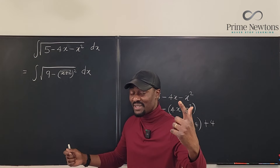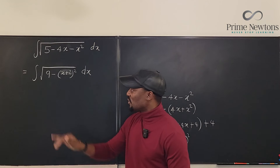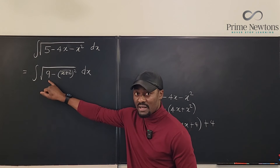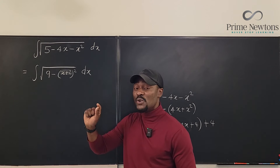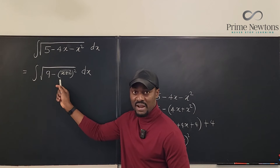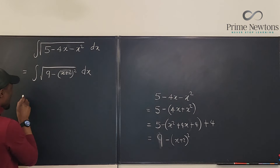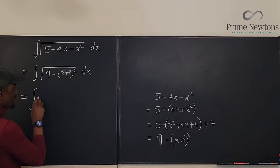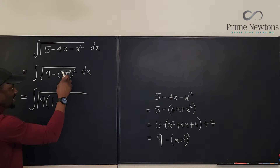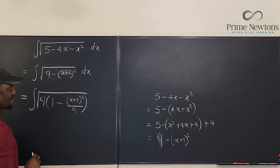You're beginning to think trig substitution. Before you start with that, try to make the leading term equal to 1 by factoring out 9 from both terms. When you factor out 9, the 9 becomes 9 divided by 9, and (x plus 2) squared becomes (x plus 2) squared divided by 9. So we have the integral of the square root of 9 times (1 minus (x plus 2) squared over 9), dx.